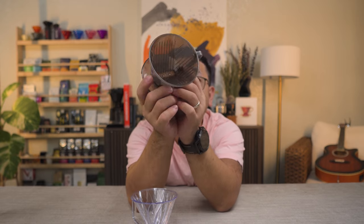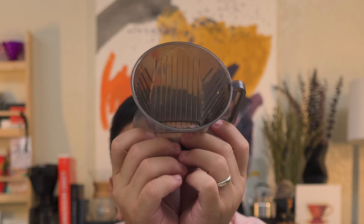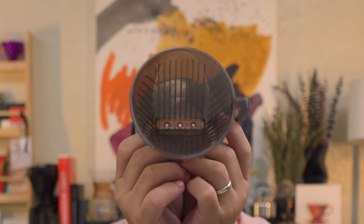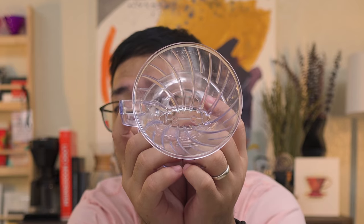The Kalita has three exit holes, while the Pegasus has only two. One more visual difference: the Kalita's ribs all go straight down, while the ribs of the Pegasus are kind of exactly the same as a V60. Let's get the V60.